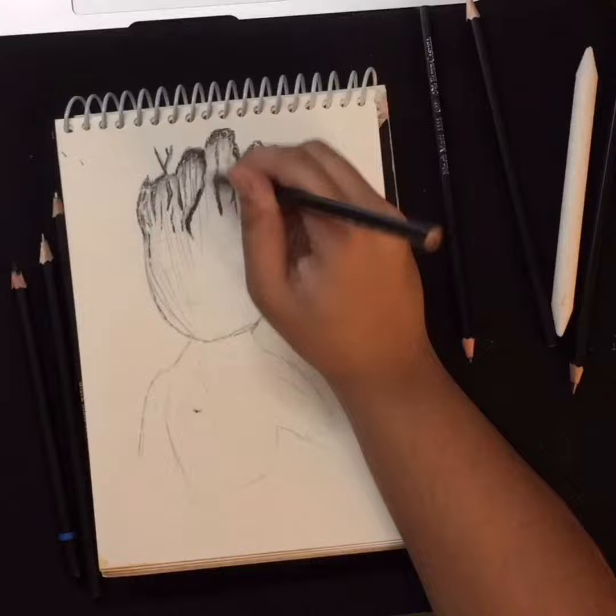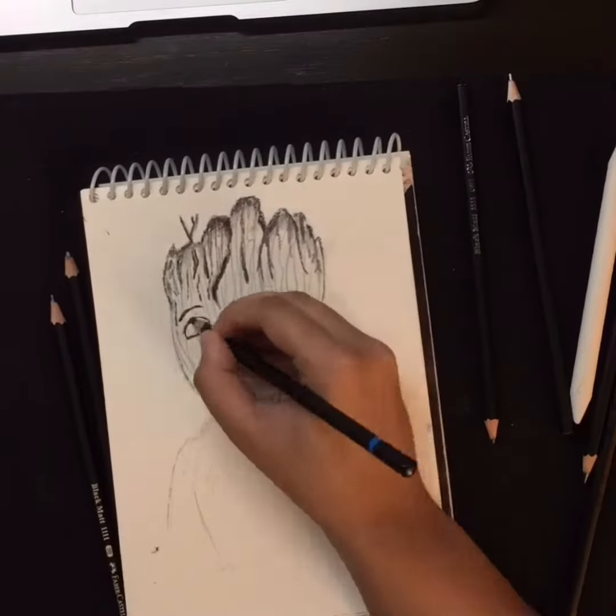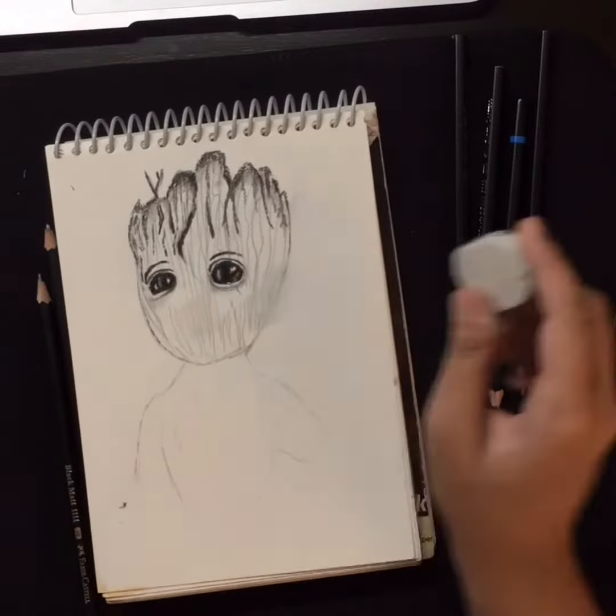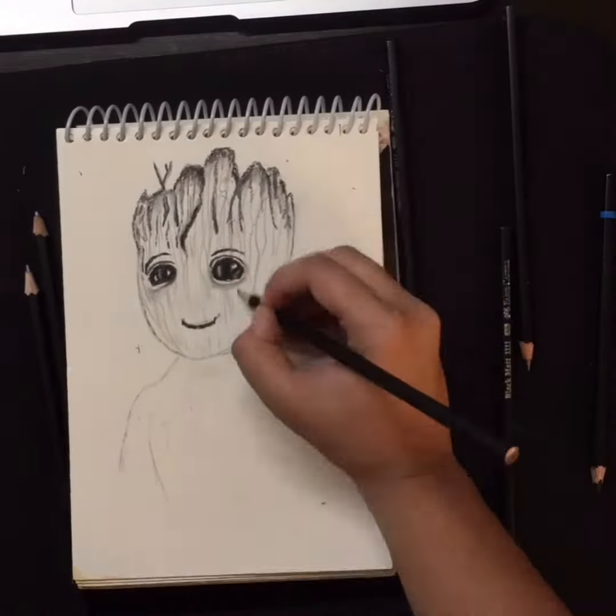Step 1: Draw the head — start with a big U shape. Step 2: Give him some eyes. Step 3: Give him a cheeky grin. Draw a few lines to give him some eyebrows and a cheeky smile.